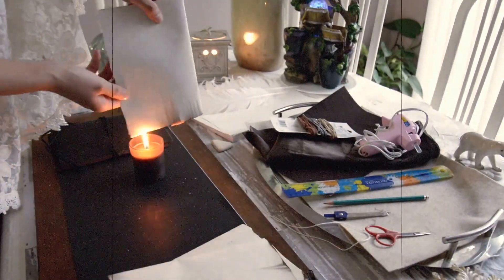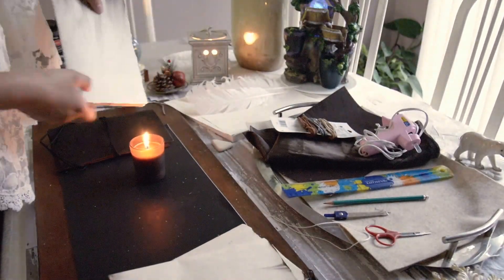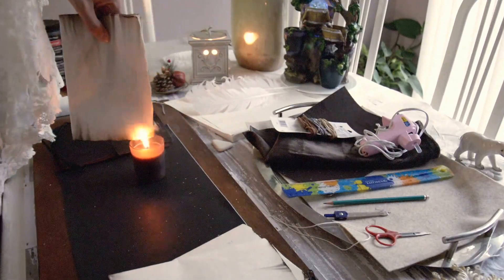I made three of these — that's 18 pages in total. And I'm going to burn each of them just from the edges so it gives it that old look.